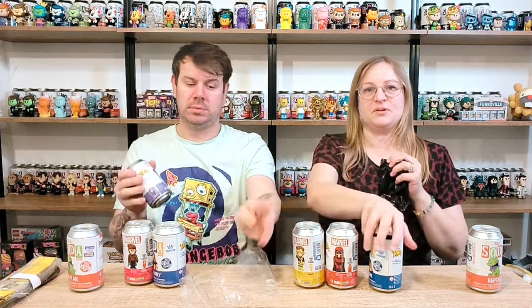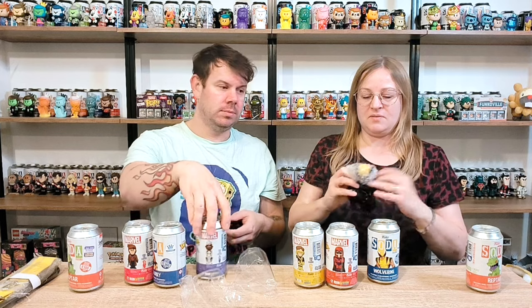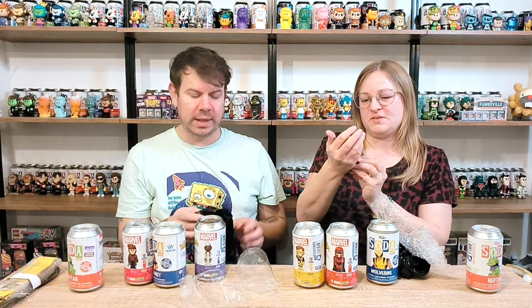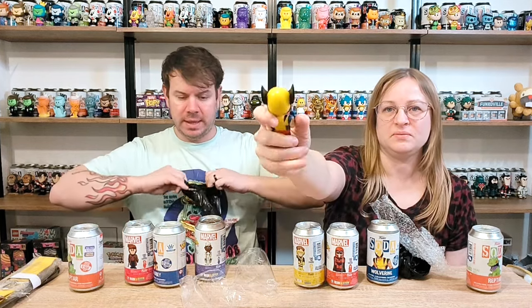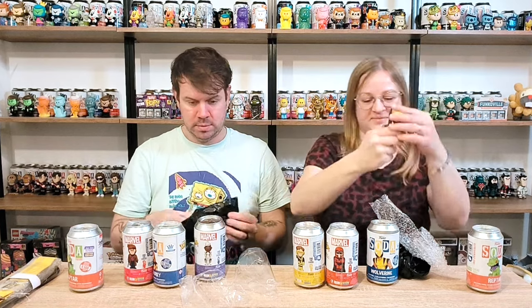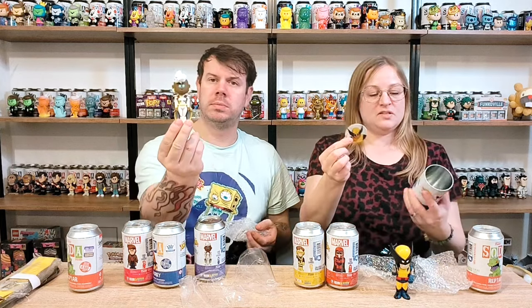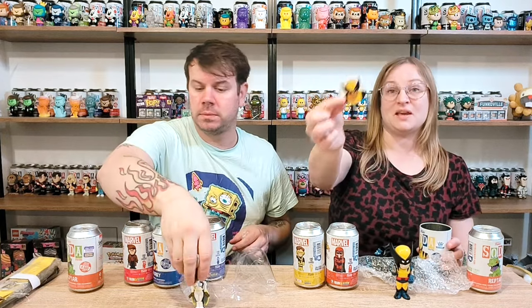I've opened Wolverine first. I'm guessing this isn't the chase. I think the difference between the common and the chase is very very small, which is why people didn't like it - they didn't make much of a difference on the chase. The can says Wolverine, 12,000 pieces, and the pog says one in 10,000.